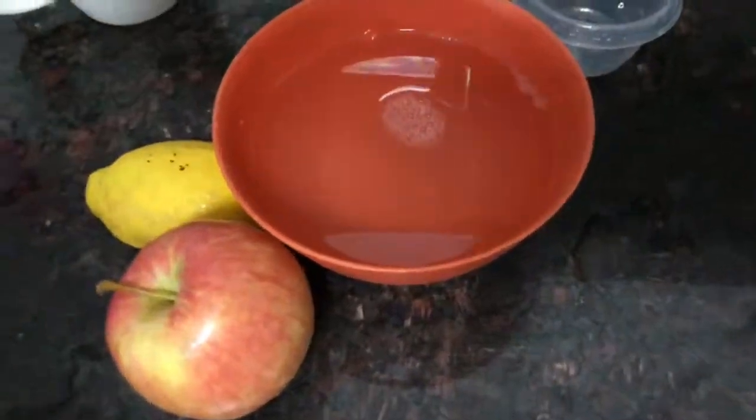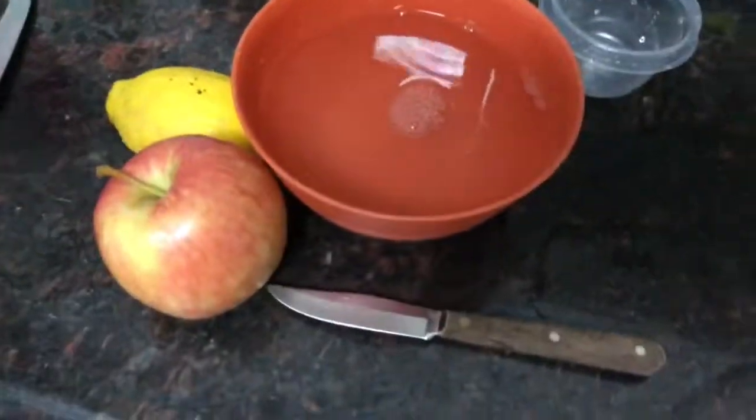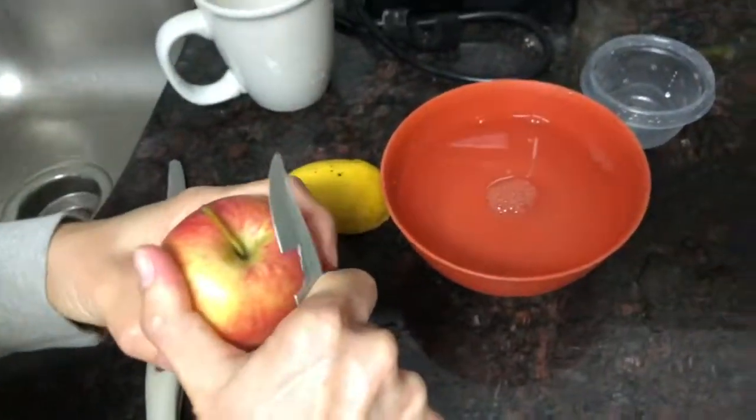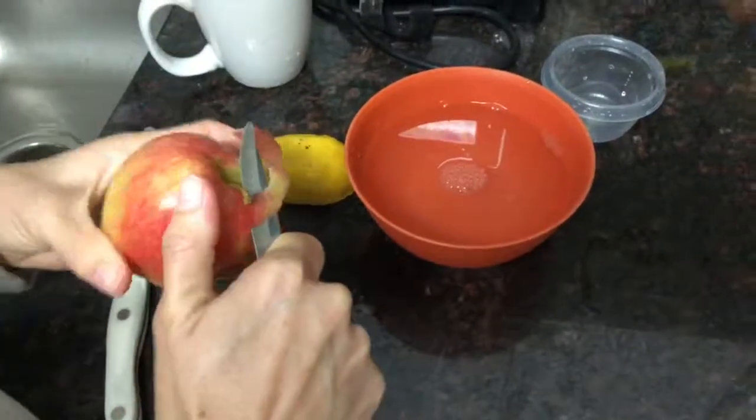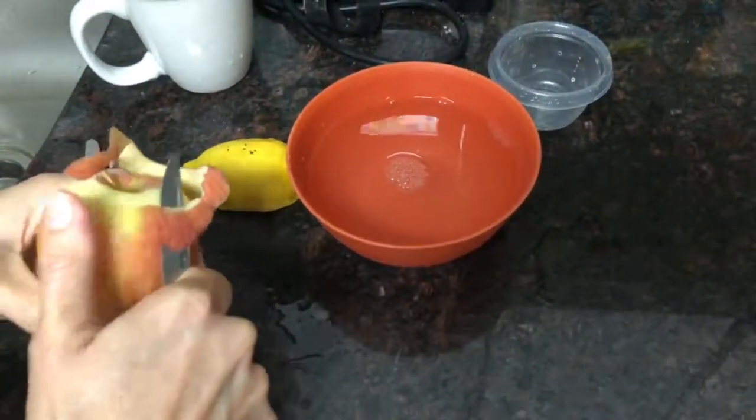I'm going to grab this knife. First I've got to cut the apple. If you want to film this, you can.